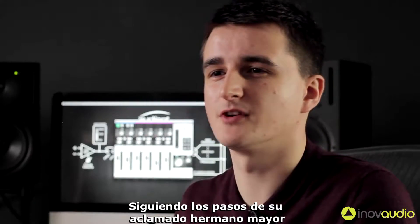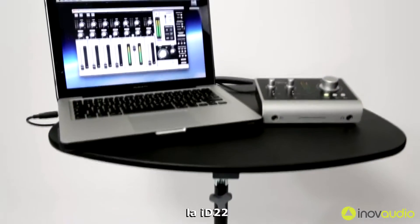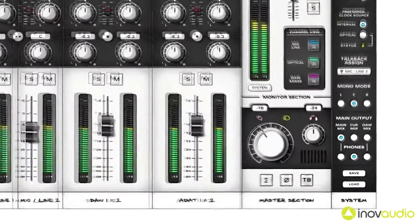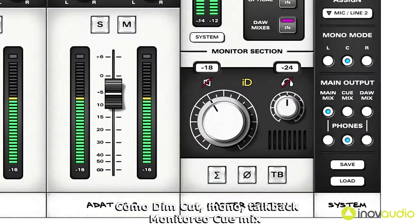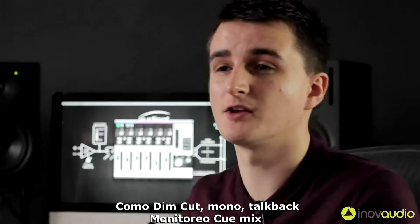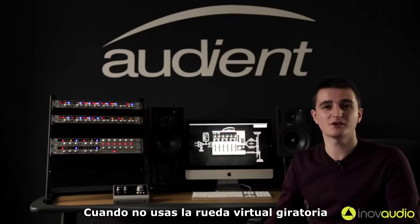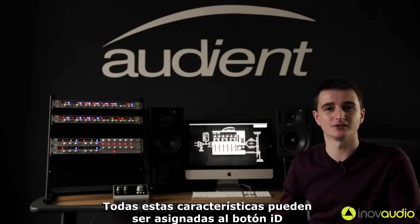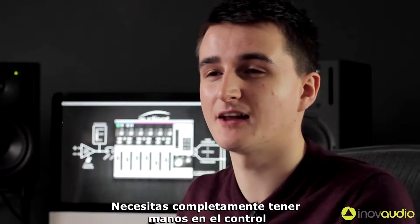Following in the footsteps of its critically acclaimed big brother, the ID22, we've still included all of the advanced monitoring features, such as dim, cut, mono, sum, polarity reverse, talkback and cue mix monitoring. When not using the virtual scroll wheel, all of these features can be assigned to the ID button, giving you complete hands-on control.